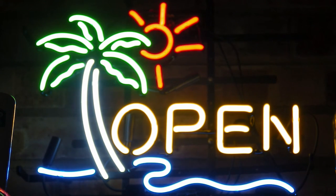These particular signs were retailing at around £119.